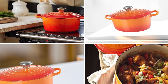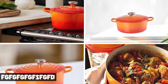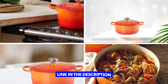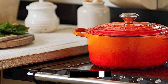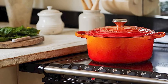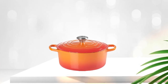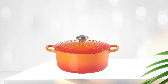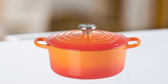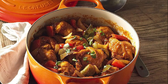Finally, number five position is held by La Creuset Enameled Cast Iron Dutch Oven. This is a premium kitchen tool renowned for its exceptional quality and performance. Made of heavy-duty cast iron with an enamel coating, this Dutch oven provides excellent heat retention and even cooking. Its 5.5-quart capacity is perfect for cooking larger meals or for preparing dishes that require slow cooking, such as stews or soups. The tight-fitting lid helps lock in moisture.